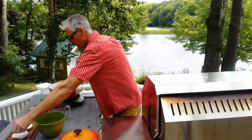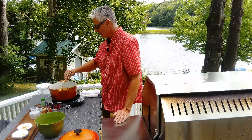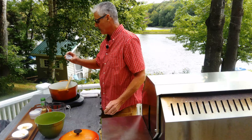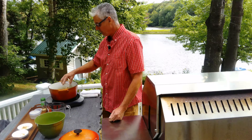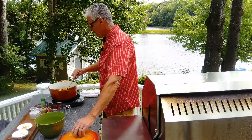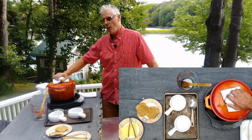For the last 30 minutes I stood here and stirred this, and there's nothing like the smell of butter and onions cooking outside in the fall. It's nicely caramelized — I'm happy with that. The Dutch oven is very good for this. If you don't have a Dutch oven, use a heavy bottom pot — that should do.